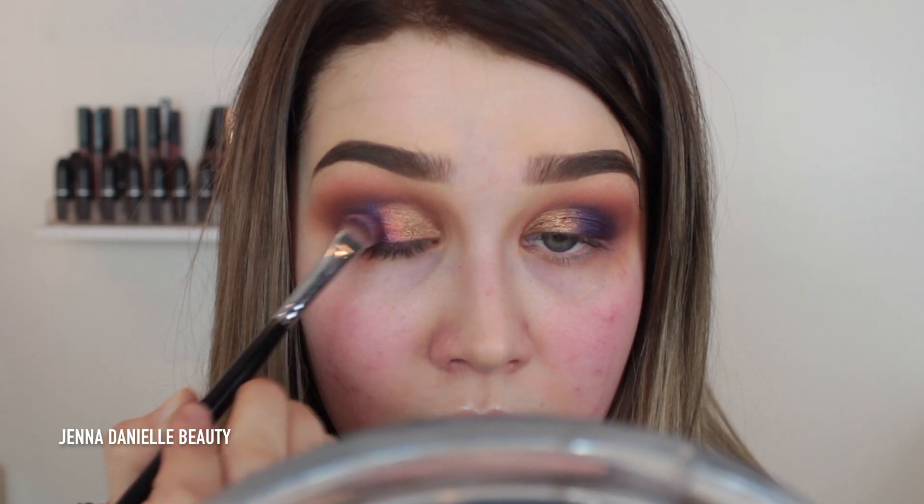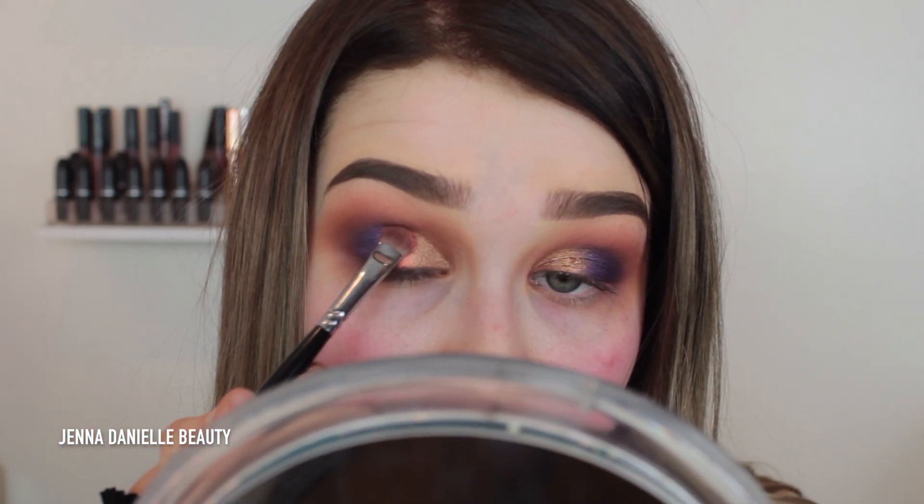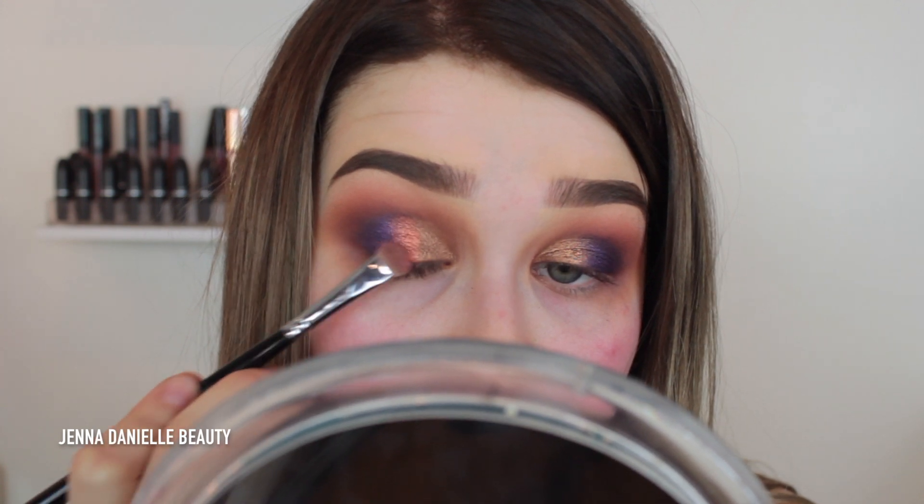To blend that gold and purple together, you can take whatever copper pigment or eyeshadow you want and just pack that onto the very center of the lid where the two shades meet, keep packing and blending them together. Now I just applied a quick wing and I'm going to move on to foundation.